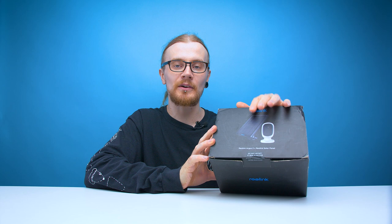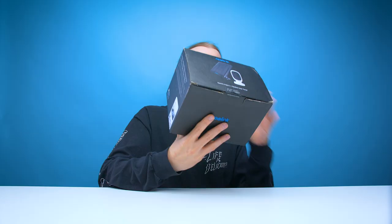Now this package even comes with a solar panel, so this is going to be a completely wireless unit. There are no cables connected to a capture card, no cables connected to the mains — it's all entirely wireless, and I'm quite excited by that.